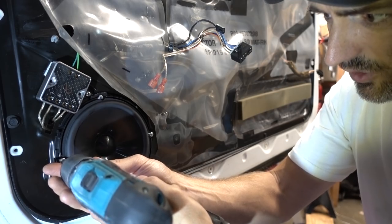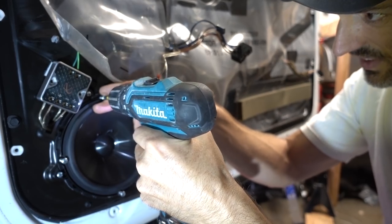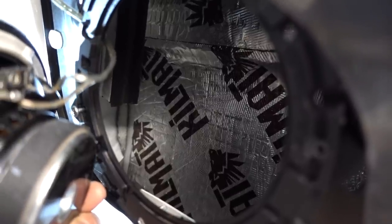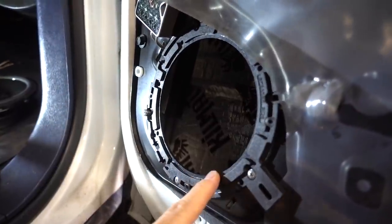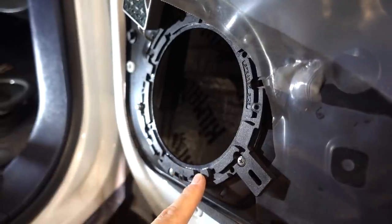Got to be very careful because this tip can puncture the speaker. You can see inside the door panel I have installed a sound deadening material, but that doesn't keep the weather out. First observation is it's not going to fit through this plastic ring here. I'm going to have to take this ring off and hope that it fits through the factory opening in the door.